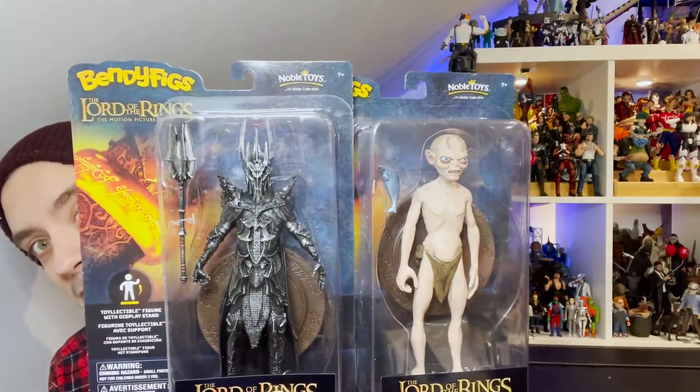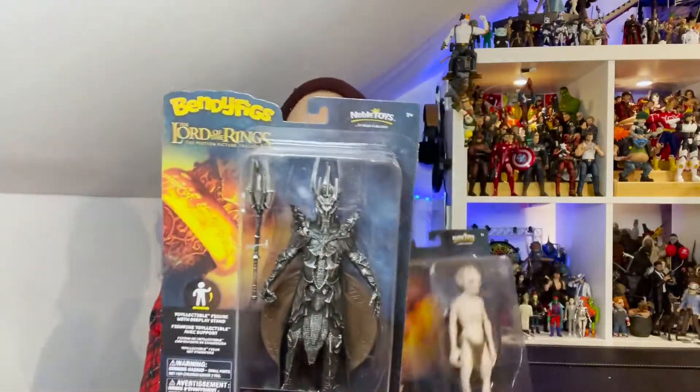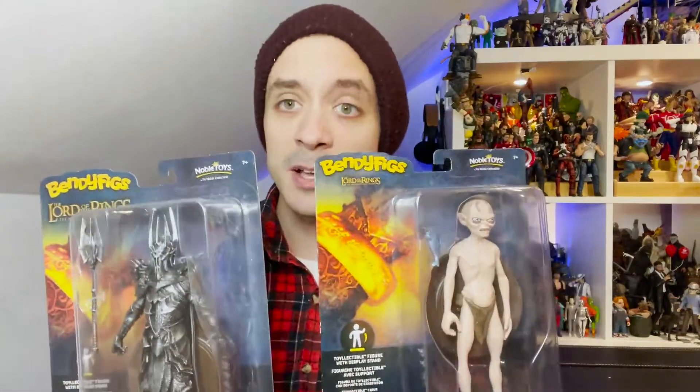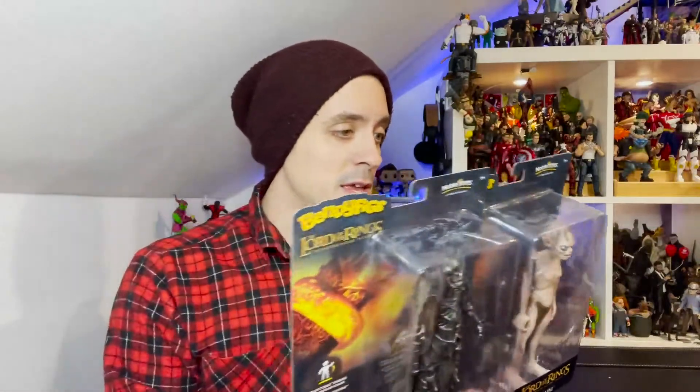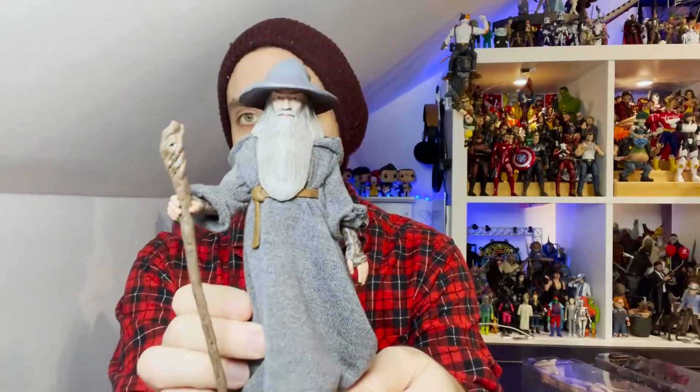We're taking a look at Gollum and Sauron. We're going to look at both of these figures — these are half of wave one. I already popped open and took a look on our Instagram channel at Gandalf, which is the third, and then of course Frodo.